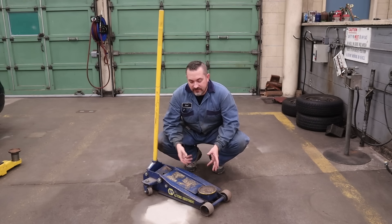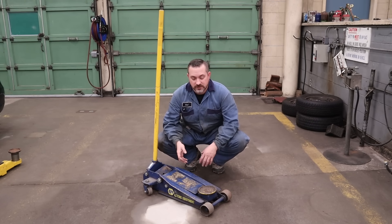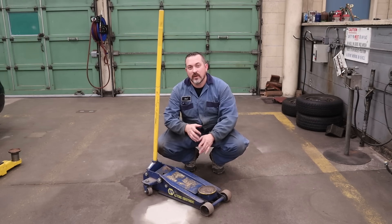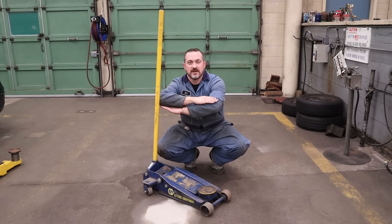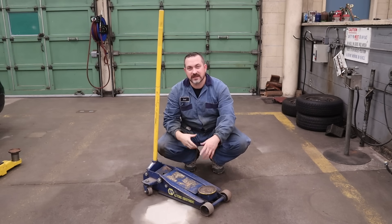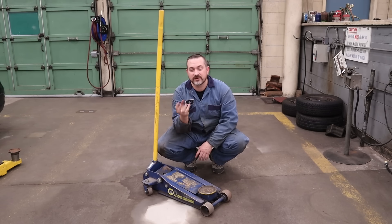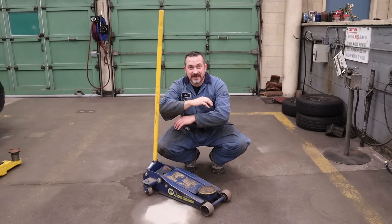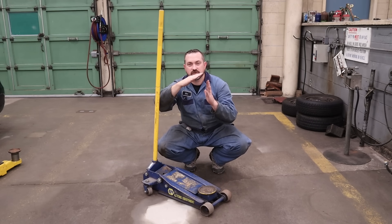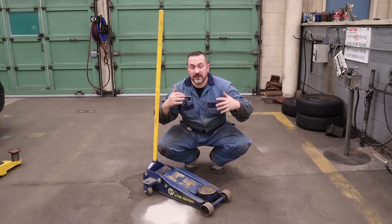These hydraulic floor jacks have wheels on them so you can roll them around the shop, but they also have a safety purpose. When you are lifting with the pad underneath a specific spot on the car, as the front and back of the vehicle lifts up, the position changes. Those wheels allow the hydraulic jack to move so it always stays perpendicular to where you want to lift. If you didn't have them or the wheels were locked, as you lifted the vehicle up the jack would start tilting and eventually fall out from underneath the vehicle.